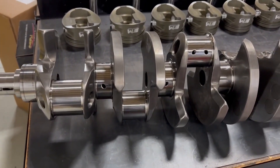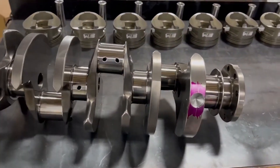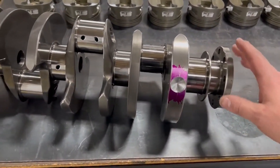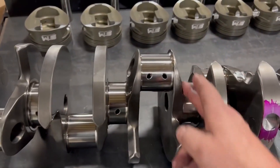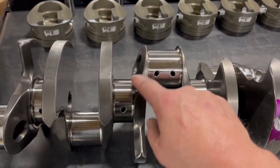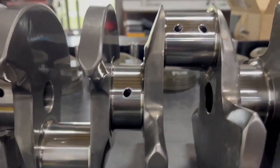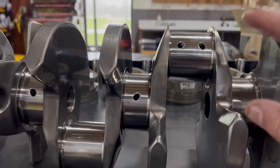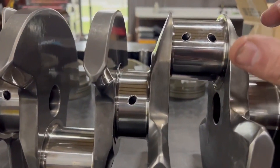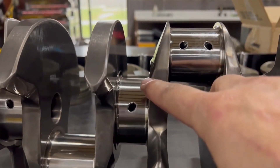I think you're within one of the highest quality cranks, if not the highest quality crankshafts you can get. You pay for them, that's for sure. You have little things like added material through here, which is increasing our overlap. This is a four and a half inch stroke crank - it's for my personal motor.